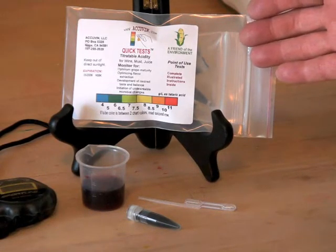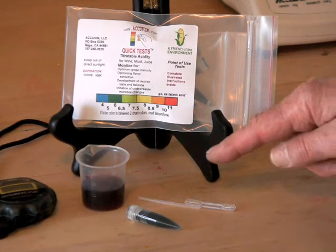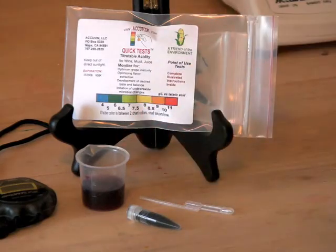This is an Acumen titratable acidity test kit. To run a TA test, you'll need a sampler, a reagent tube, and a sample of wine.